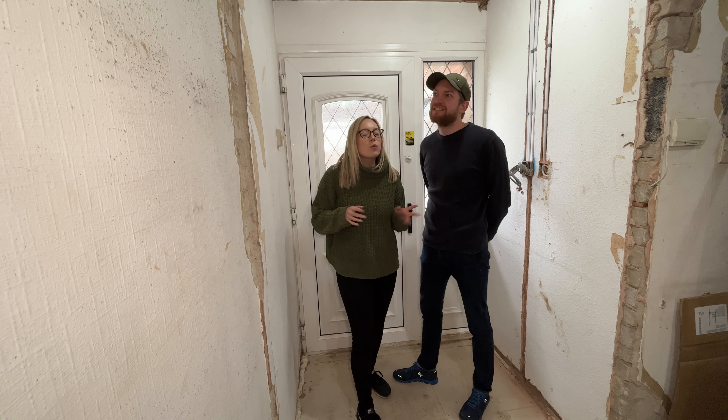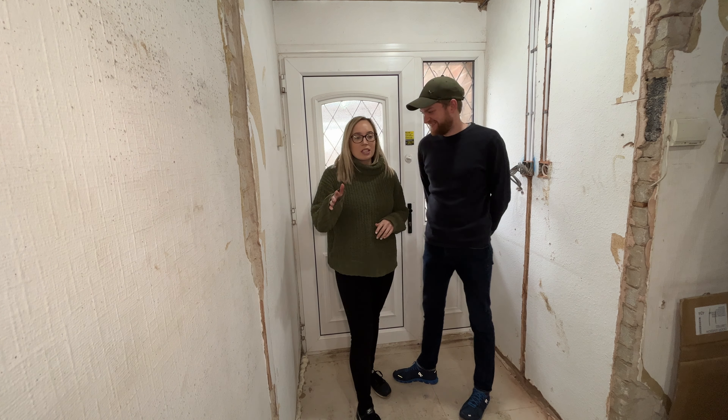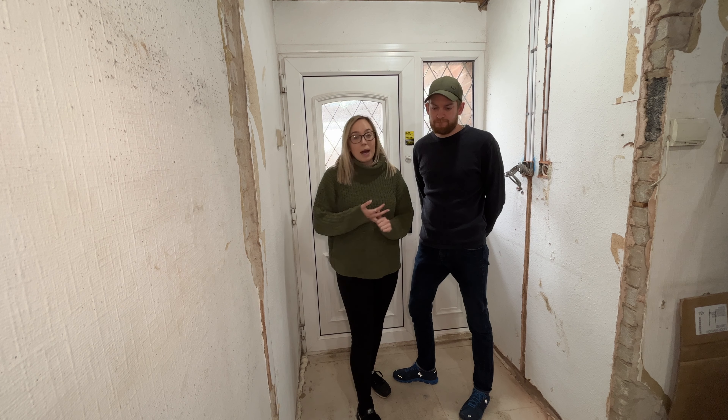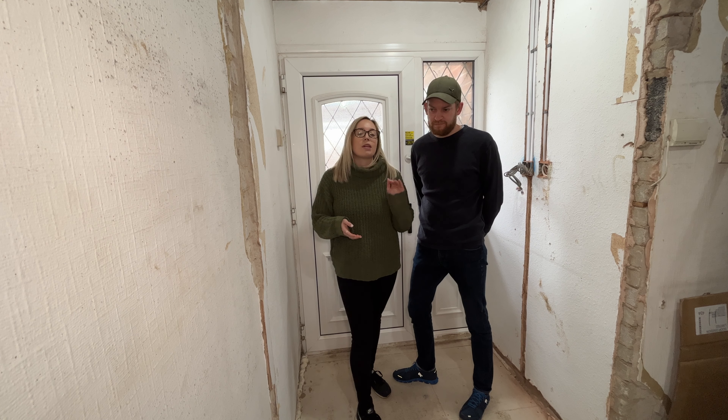Hi everyone. On today's video we're going to talk about underfloor heating and floor construction, and whether to DIY or not DIY this part of the build - a big question. Follow us along on this video to see how it all turned out, and we'll give you some tips and explanations as we go through as to why we did things a certain way.